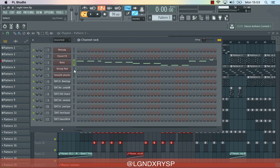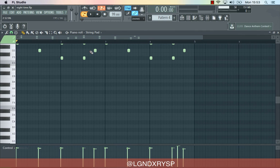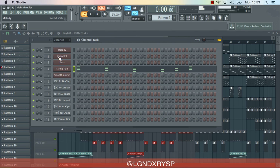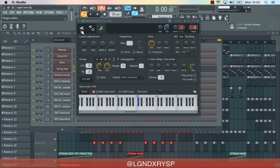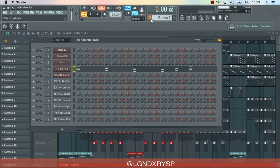After that I added this string pad sound. It's just the chords — same chords again. If you guys know me by now, my beats are really simple, but it's just the way I put them all together that makes it become like a nice complex thing. So yeah, just showing you the presets because you guys like seeing the presets.